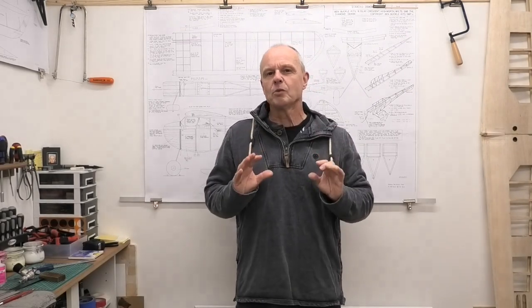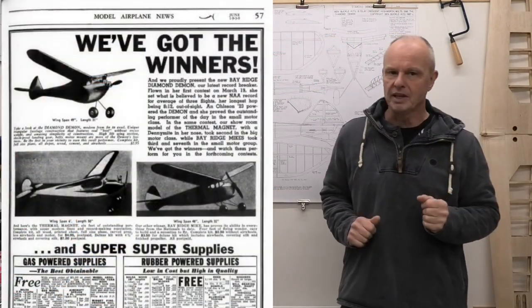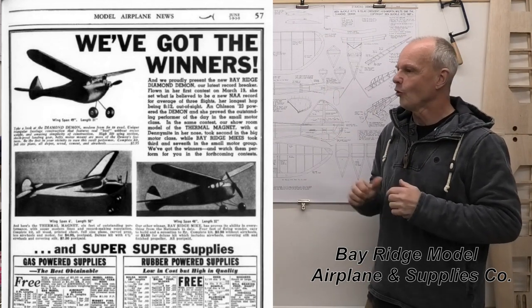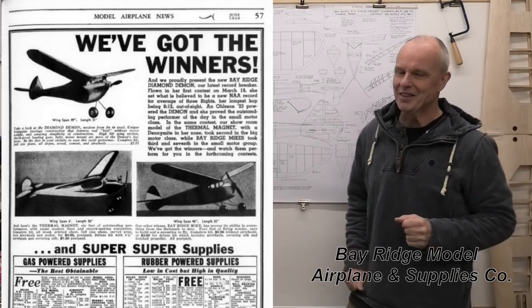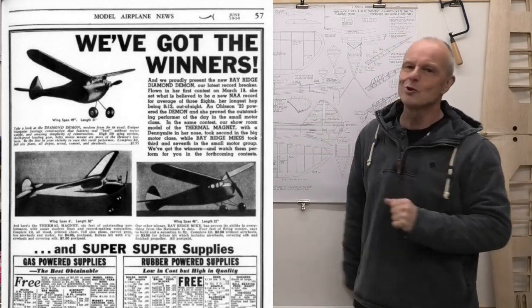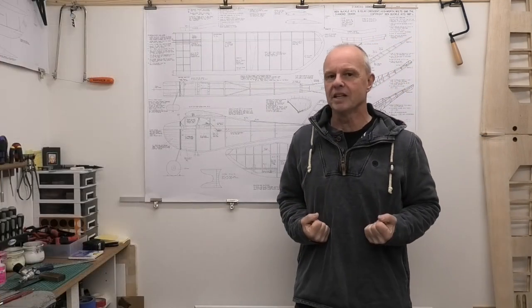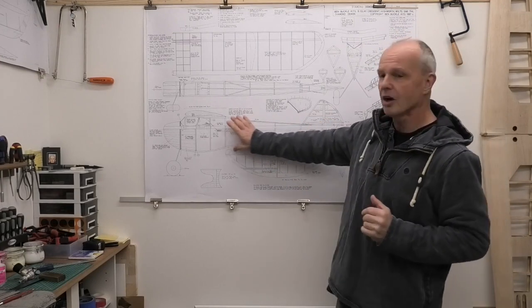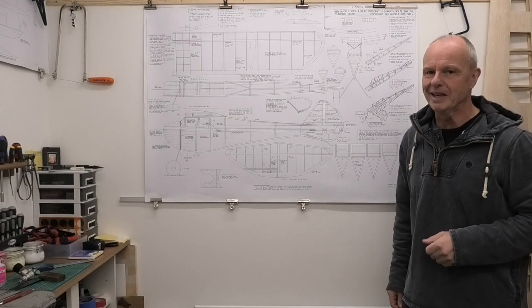This plane was then kitted out by the Ridge Bay Company in 1939. You can see this advert here for the kit, and to be honest the image is a little bit disappointing because it doesn't really do the plane justice. It's called the Diamond Demon because it's got a fantastic diamond shaped fuselage, and we'll have a look at the plans a little bit closer in a minute.